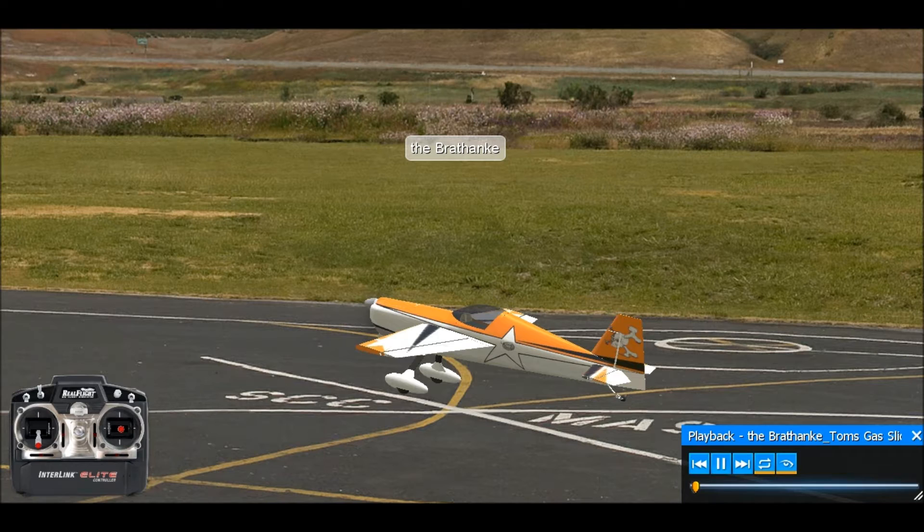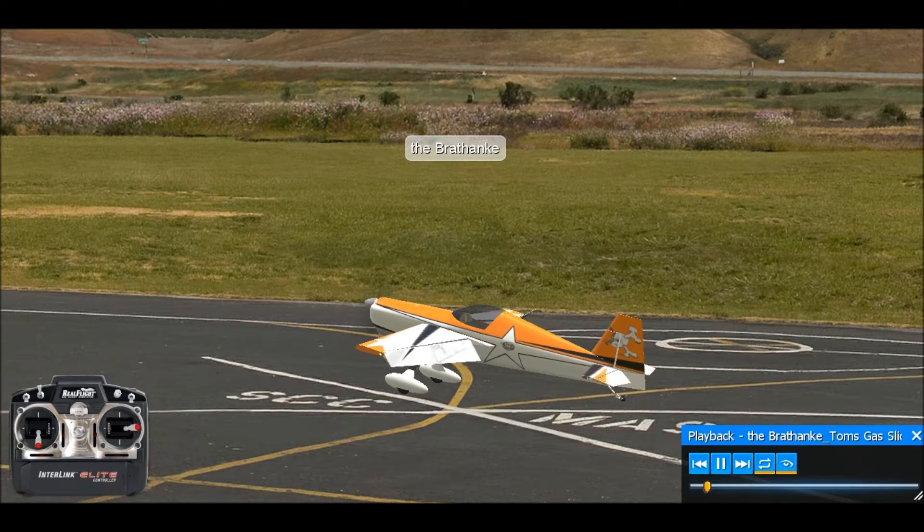Hello everyone, this is Nate just making a quick tutorial for learning how to do torque rolls. I'm using RealFlight 6.5 and Tomulator's gas slit variant that you can download from the swap pages. It's a pretty nice flying airplane.